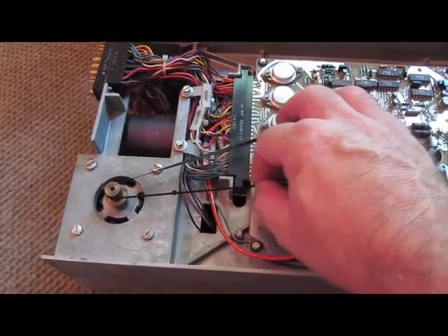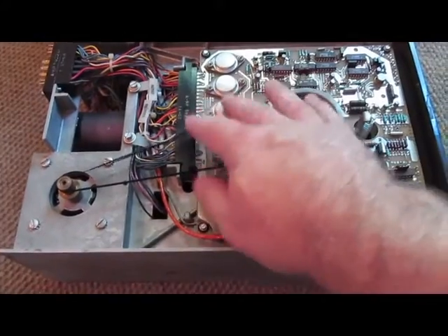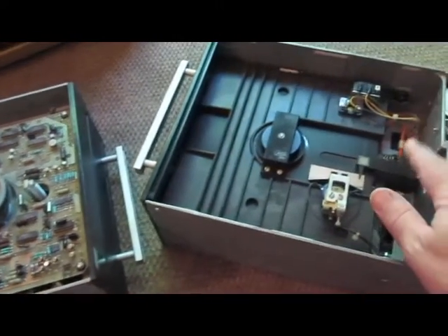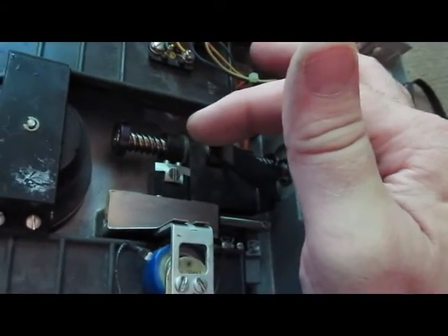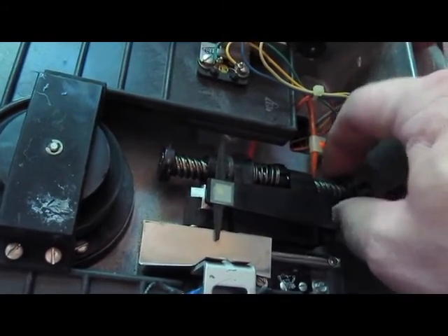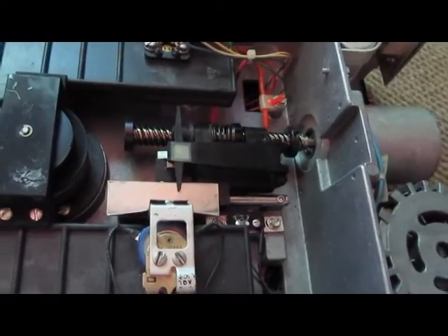Looks like the belts are fine on both of them. Everything appears to be in good tension. I think we will just do a good cleaning, a little bit of lubrication on some of the mech and we will reassemble. Down here we can see the single head. You can really see the worm gear now. It is just hooked to a little motor that drives the head in and out. Everything looks real good with this drive.